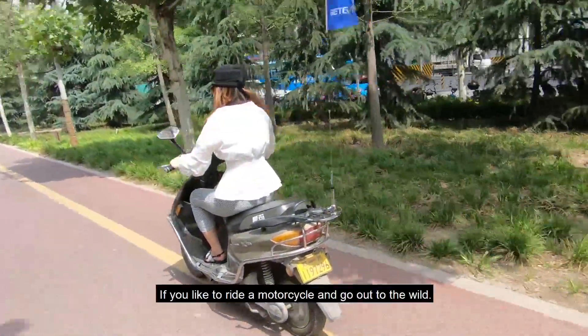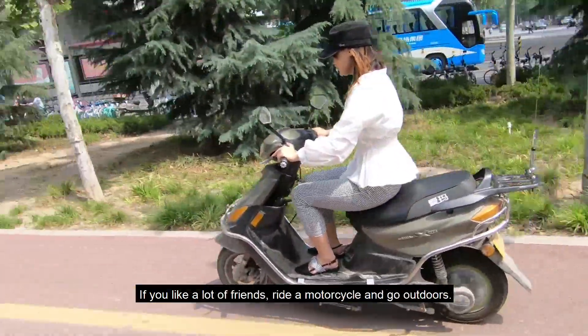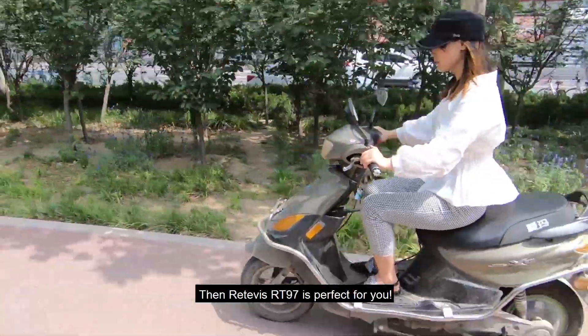If you like to ride motorcycles and go out into the wild, and you enjoy riding outdoors with a lot of friends, then the Retevis RT-97 is perfect for you.